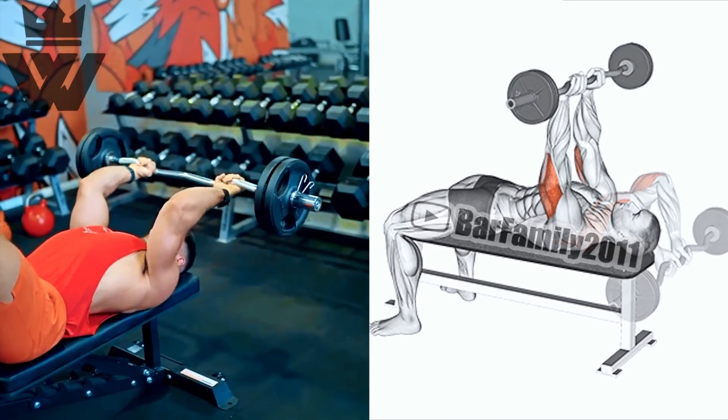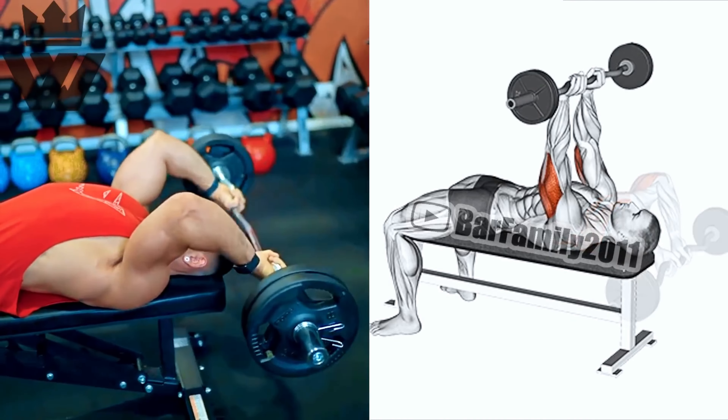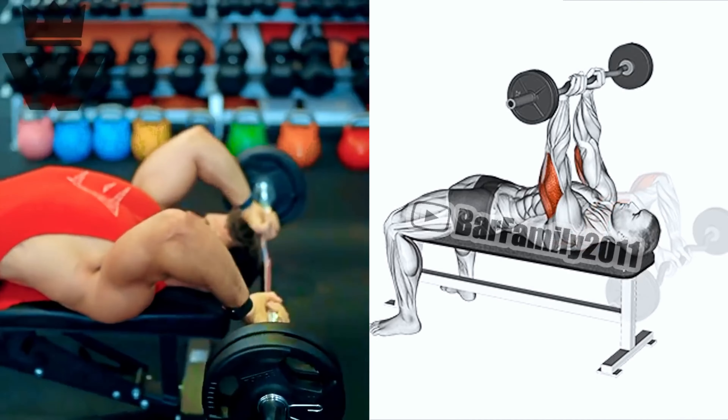Let's continue working those triceps with tricep dips on a bench. Perform three sets of 20 reps. This exercise targets the back of your arms and helps you build strength and definition.